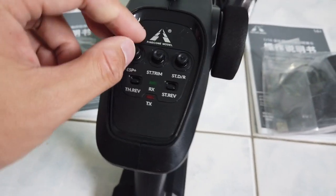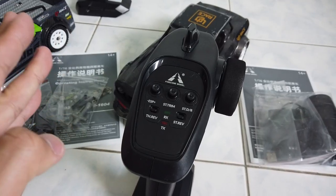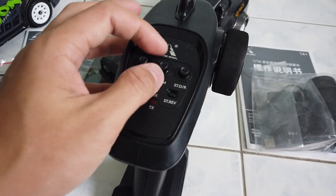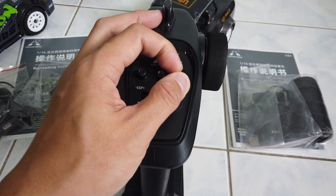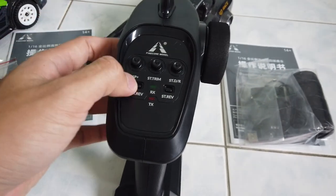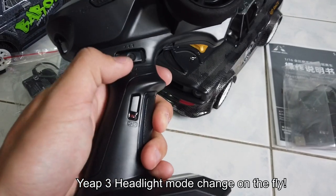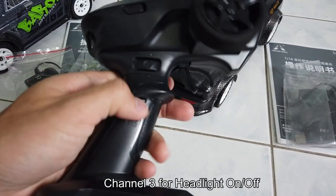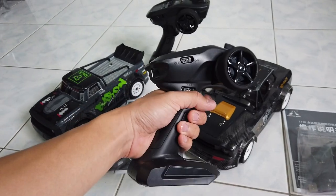Also included are a body clip, a spare link rod — same for the 1604 as well. On the remote there's an ESP control, which I believe is to control the gyro gain to ensure the car goes straight or not. There's steering trim for left-right alignment, steering dual rate for the angle on both sides, throttle reverse and steering reverse — quite standard. There's also a button I believe is for light change and channel 3, which you'll find out about later. Feels pretty nice.